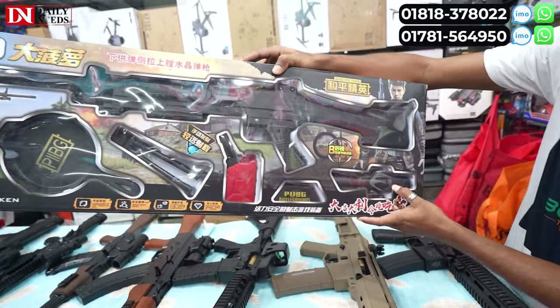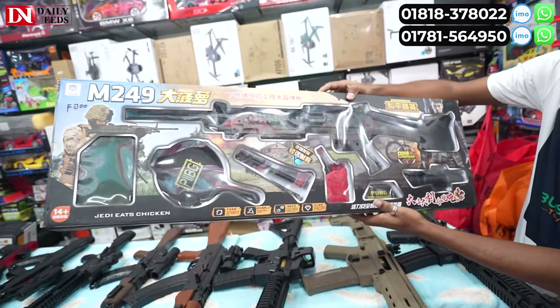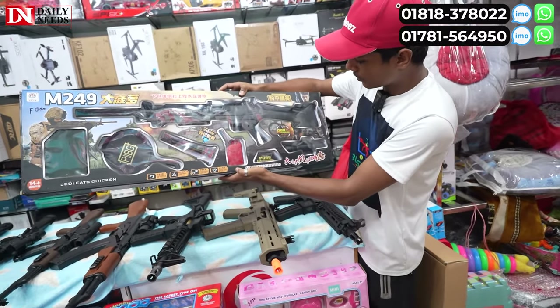M249. It's a price — it's manual. It's $500. It's a magic ball system. It's manual.